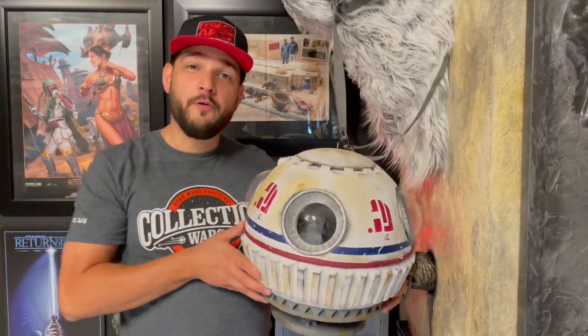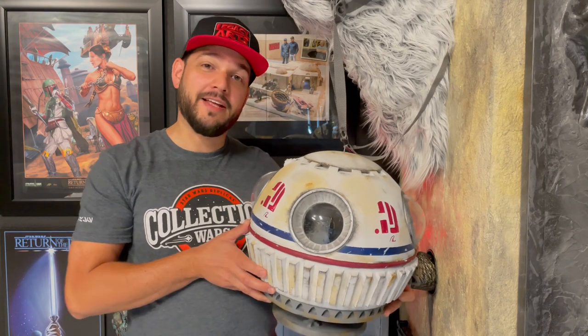I hope you enjoyed my review video on this Landspeeder. If you want to see more cool stuff from Legacy Arts, don't forget to hit the subscribe button. See you next time!